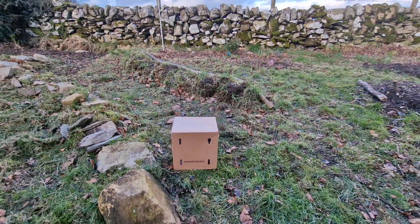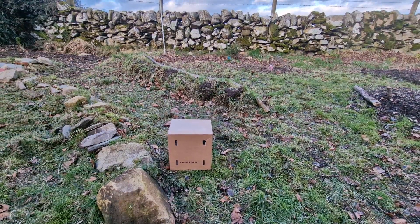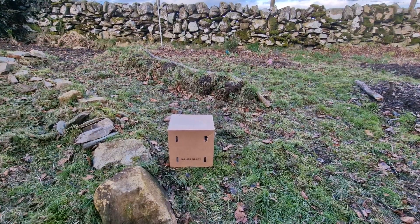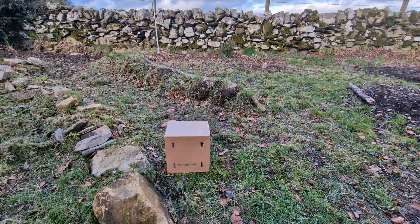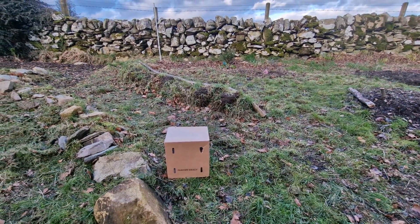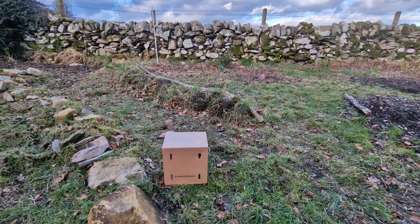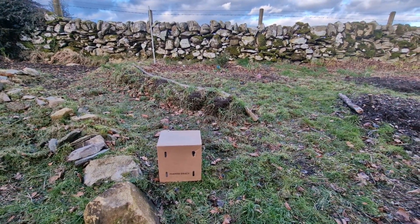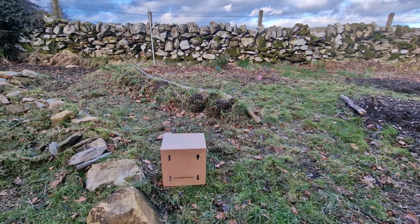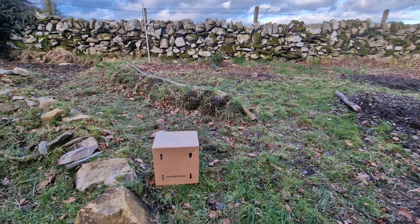I received my Farmer Gracie parcel hours earlier and it should be 12 lily bulbs of the variety Pretty Woman, which is a tree lily. They should make beautiful white blooms with a little bit of pink, but they're mostly white and they should make huge blooms. So I look forward to planting these. Let's have a look in the box.